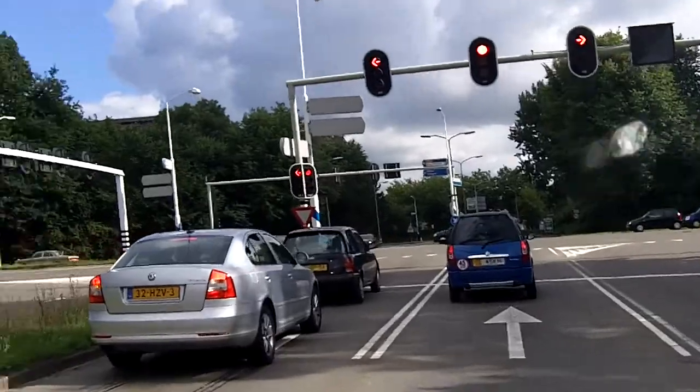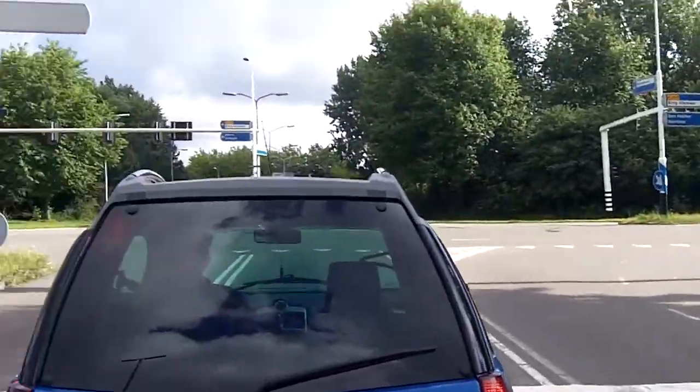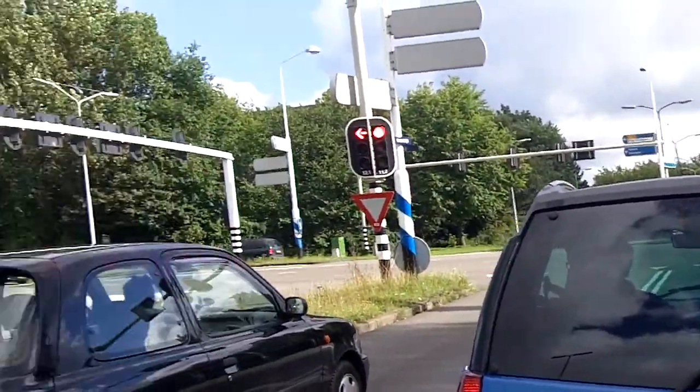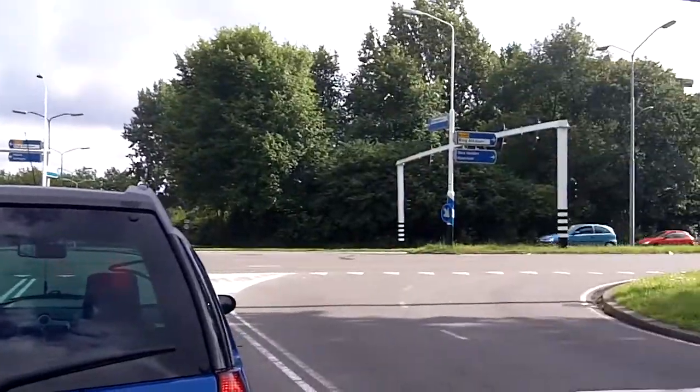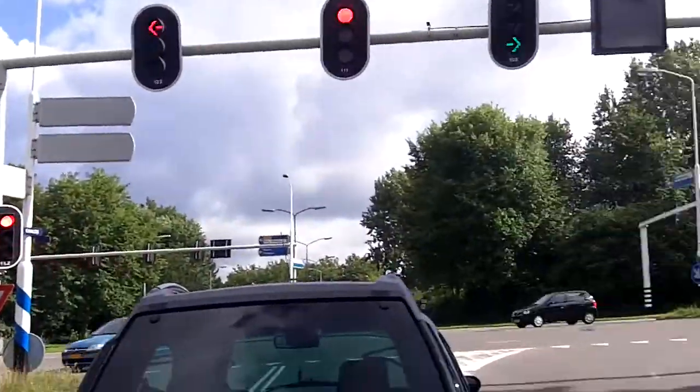Alright, I am here at the traffic lights. As you may know I have a 4-speed gearbox. It works a little differently than on a motorcycle — you can see that in my first video, so check it out.